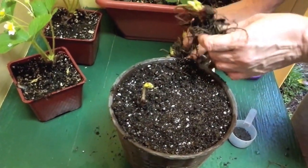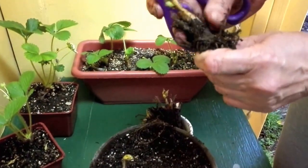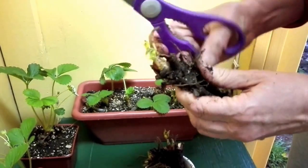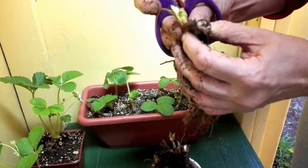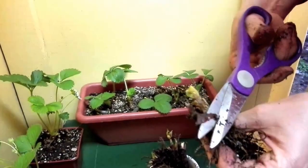I'm going to plant another one to show you what I mean by the crown. The crown is where all the growth is coming from. When you get yours and feel it, you'll feel a rounded, hard part — that's the crown. The roots are coming out of the crown, and on top is where the stems and leaves come out.